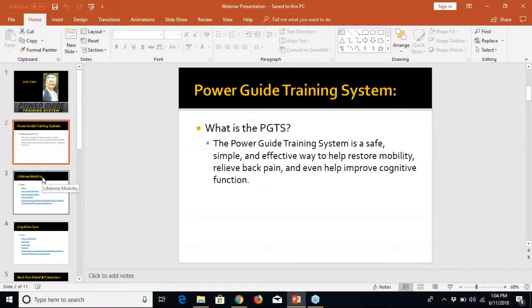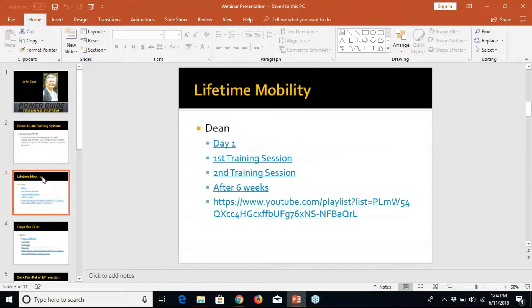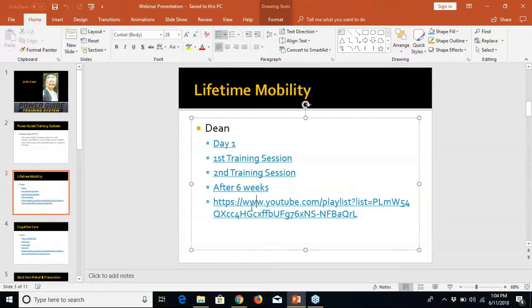A lot of this came out of training elite athletes — how do we develop glute-ham development, speed, et cetera — and using eccentric work. I've got a lot of coaching experience, teaching experience, training of athletes. So what we're going to do is jump into this first video.